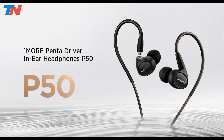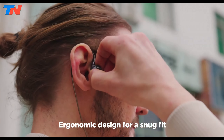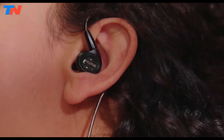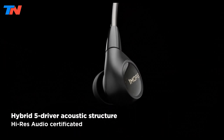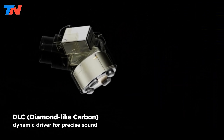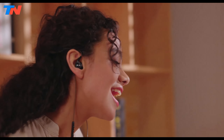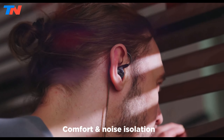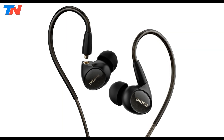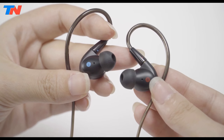The OneMore Penta Driver P50 stands out as a premium pair of wired earbuds, featuring an exceptional five-driver hybrid design tailored for audiophiles seeking high-fidelity sound. Each earbud is equipped with five drivers, including one diamond-like carbon dynamic driver and four planar magnetic drivers, delivering a rich soundscape with clear highs and deep bass. The P50's sound signature is well-balanced and detailed, making it suitable for a wide range of music genres. The over-ear hook design ensures a secure and comfortable fit during extended listening sessions. Moreover, the inclusion of detachable MMCX cables allows for easy cable replacement or upgrades.